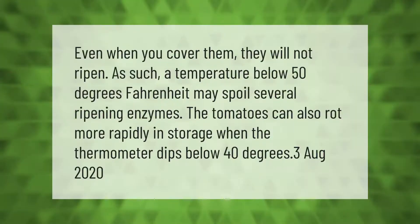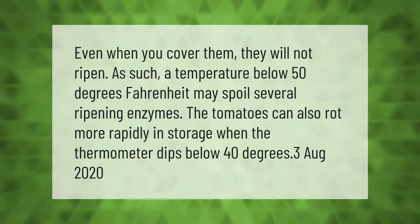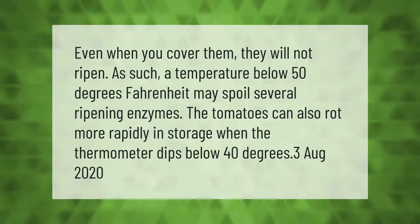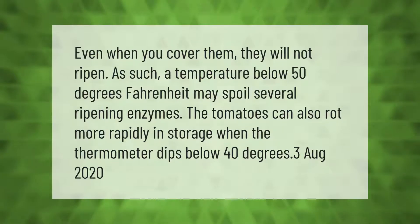Even when you cover them, tomatoes will not ripen properly. A temperature below 50 degrees Fahrenheit may spoil several ripening enzymes. The tomatoes can also rot more rapidly in storage when the thermometer dips below 40 degrees.